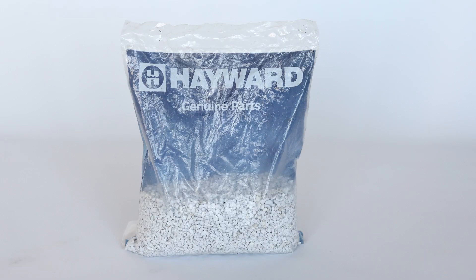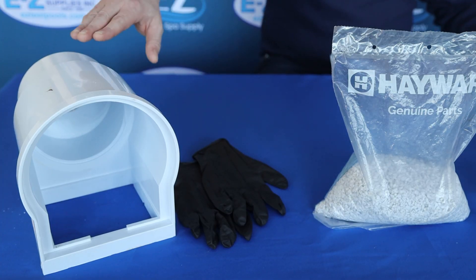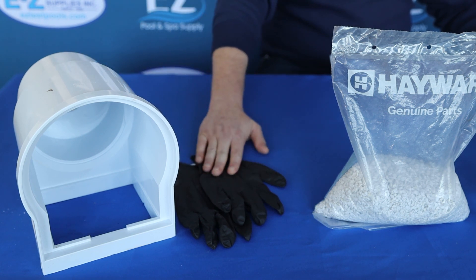That product is going to be Smear from Hayward. To begin our repairs we'll need to assemble the appropriate items to do so. We'll start with our damaged ABS product — in this case the skimmer. Next, collect your protective equipment such as gloves, eyewear, and a mask.